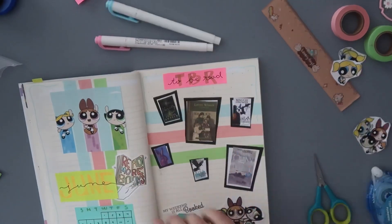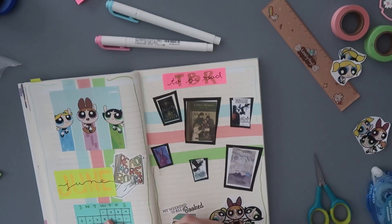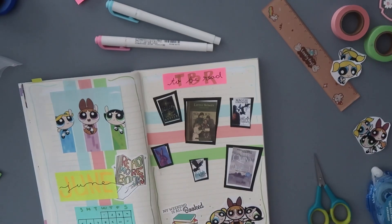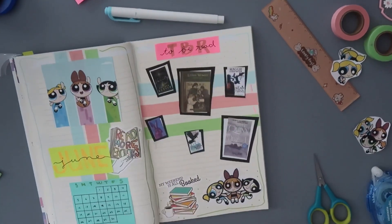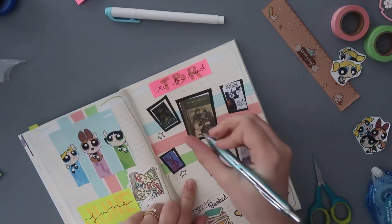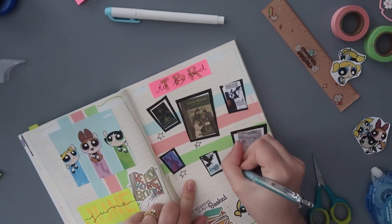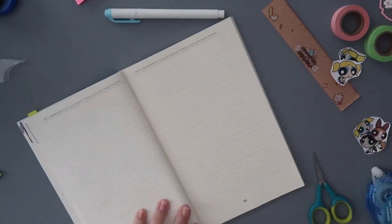Next I have Cursed Bunny — I really want to read this one. That book has a bunch of short stories and I thought it should be a quick and easy read. I might read like two stories a week. Hopefully I can get to it, and I plan on annotating that book, so let me know if you guys want to see an annotation video.